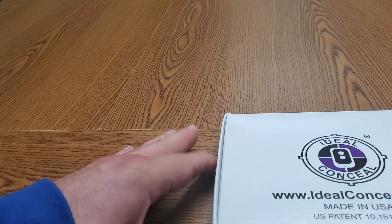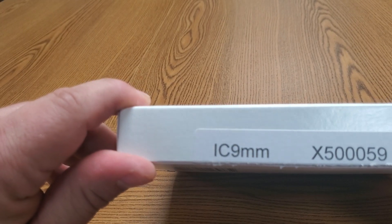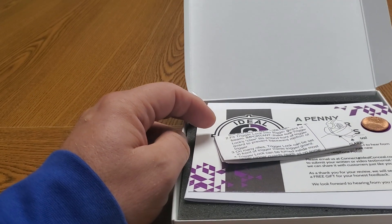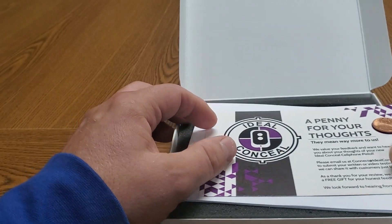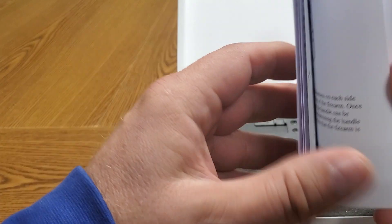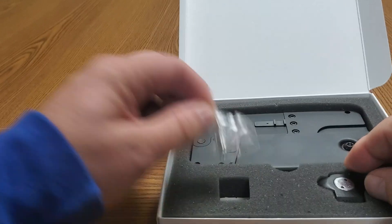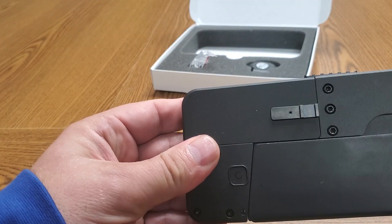Here we have the long-awaited Ideal Conceal IC9, the nine millimeter version of the cell phone gun. It comes with some instructions, an information booklet, a lock, and then the nine millimeter itself.